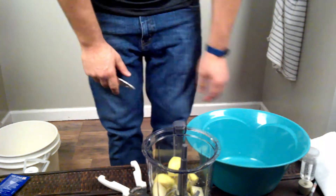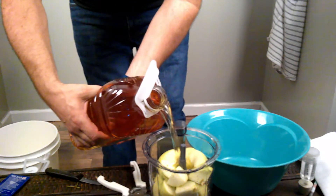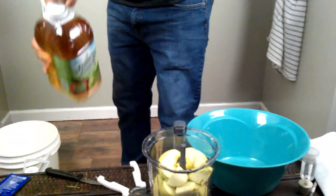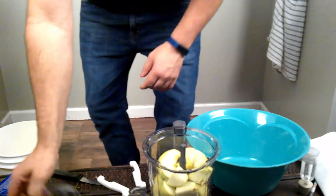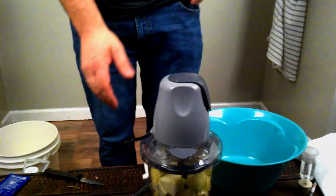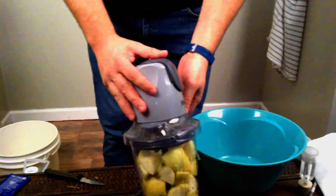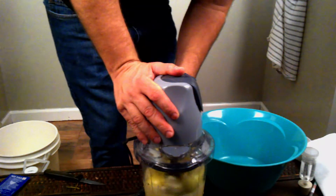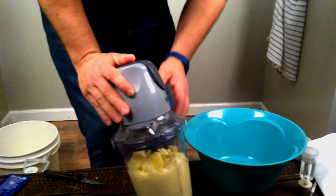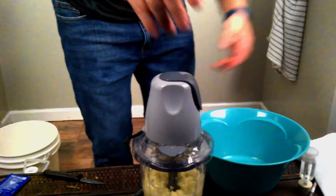I'm going to fill the Ninja back up. I'm going to add a little juice to it so it'll blend easier. Put the top on, and as I said, this thing is a beast. Here we go — got it going. Just poke it a little bit to help it along.